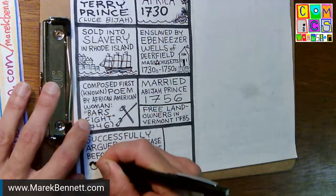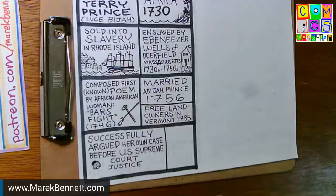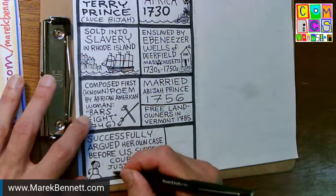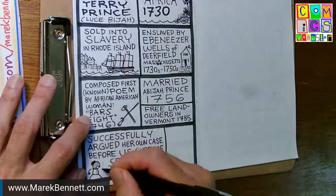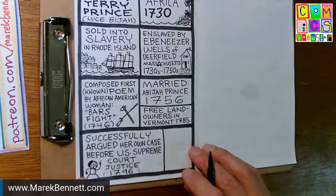I'll give her dark hair and take a thin pen to do some gray lines to darken her skin, to recognize her African heritage. I don't know how she dressed — I'll just give her a little stick figure 18th century dress. This is 1796, so it's 18th century. I'm really scrunched for room by this point. Maybe I'll put her hand up. She may have worn a kerchief or hat.